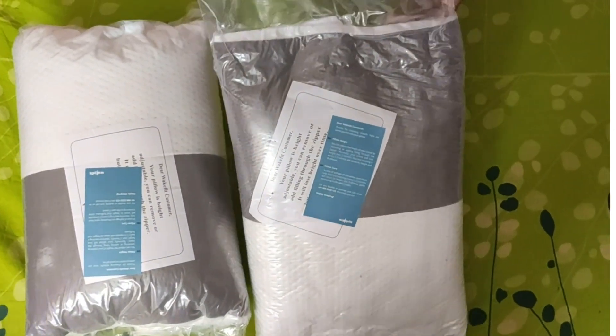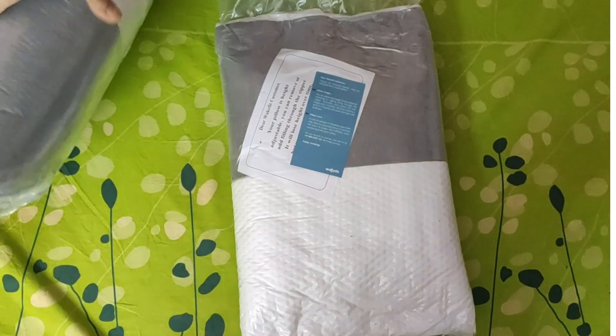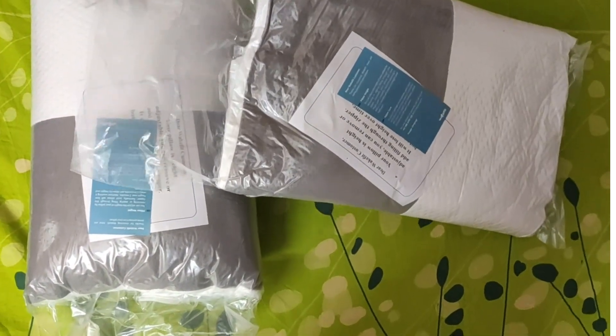I think after opening it, it will puff up as well. It will be done once opened — this will be puffed up. It has been vacuum-packed in the bag, and that's why the packet is a little bit damaged.